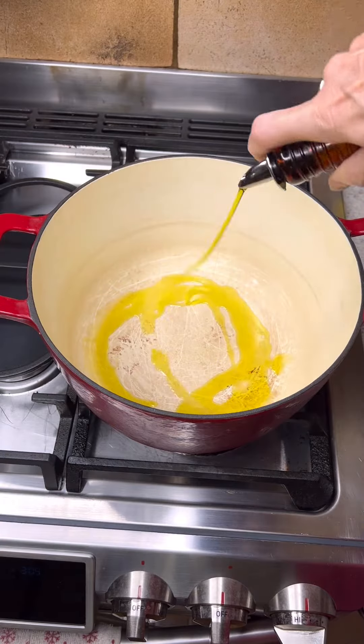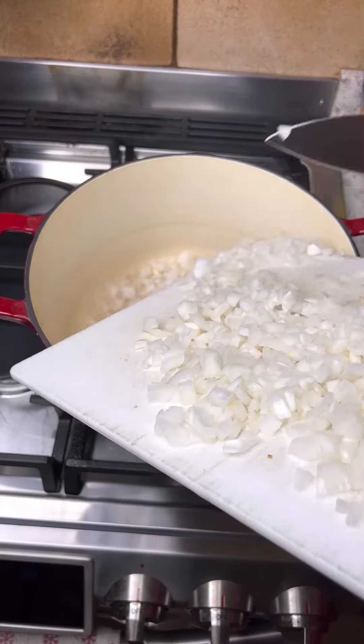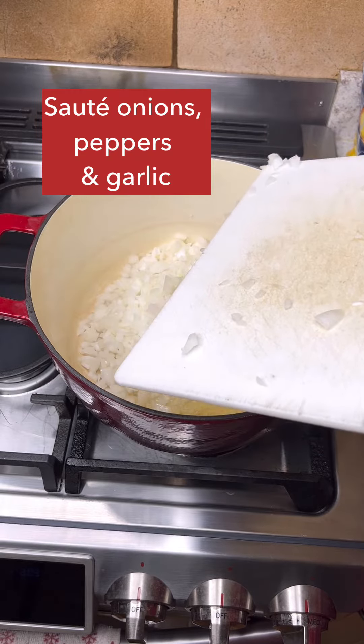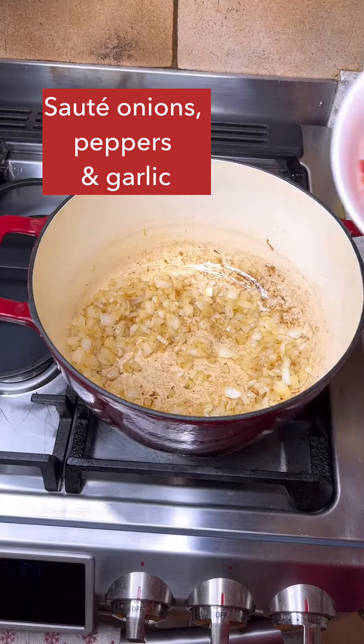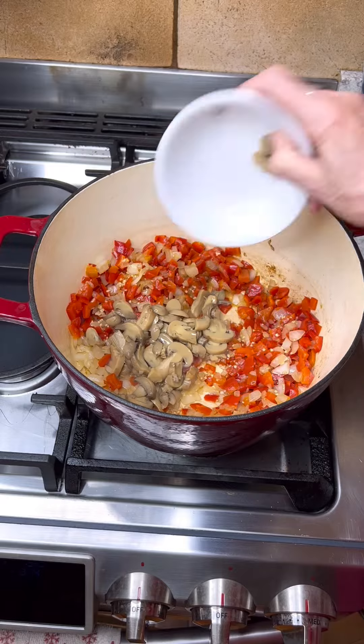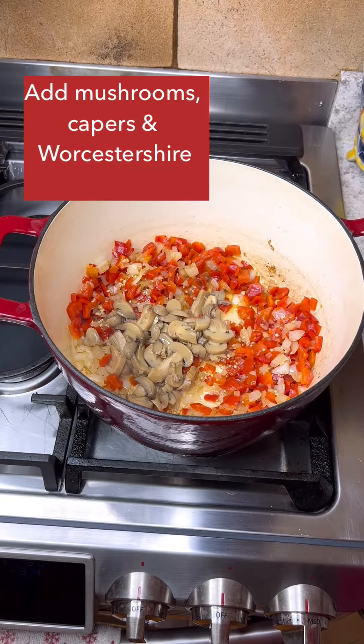We're going Italian today with chicken legs braised in pepperonata sauce. Start with a sauté of chopped onions and peppers. I just use sweet bell peppers, but you can add a little hot if you want. Then add some garlic and sauté until everything is softened.